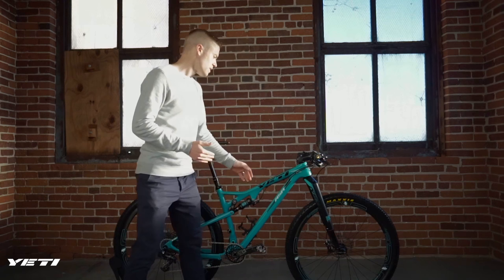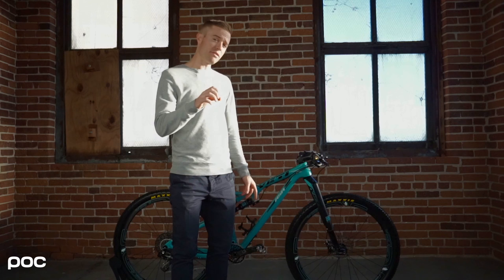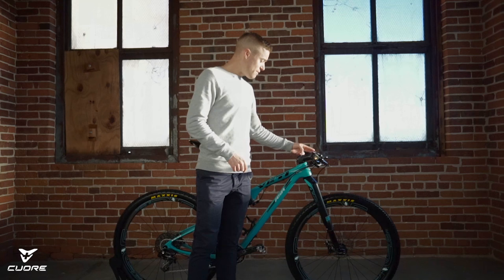Moving to the front, I have ESI Racer's Edge grips. The chunkies are a little too big for my hands, but the Racer's Edge are awesome. These are actually some prototypes from ESI that have a different shape — they're straight across with no taper, so they're perfectly round. I actually like them a lot. They don't have that flat spot in them.